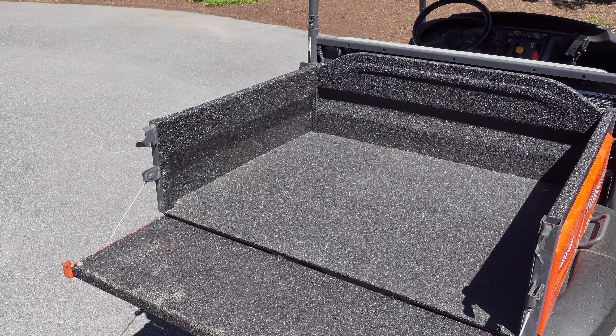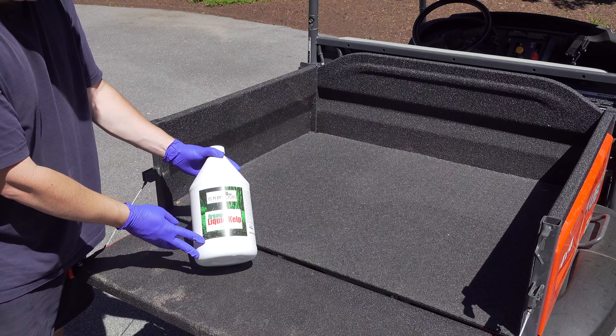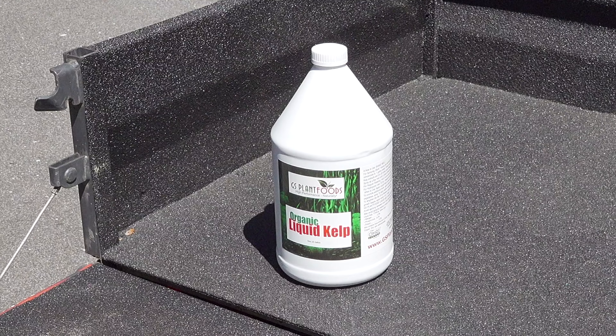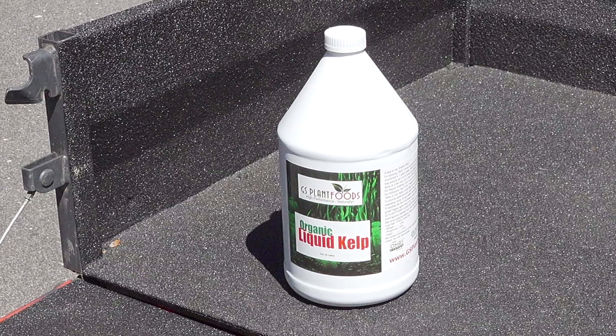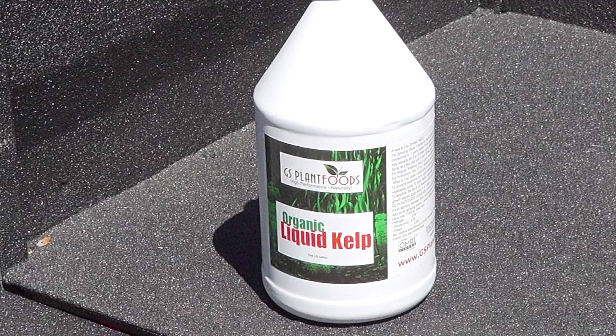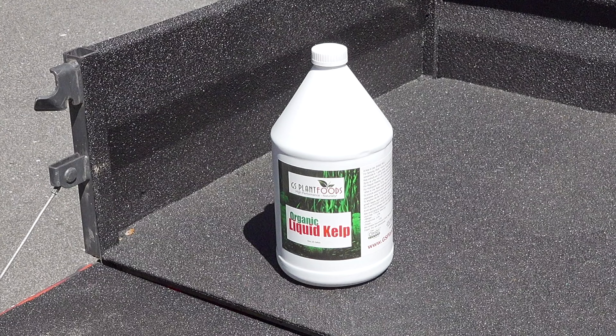That brings us to our first ingredient in the formula, and this is organic liquid sea kelp. Sea kelp is the same stuff that's in the ocean, but when you use it on your lawn, it can really have a huge benefit. Sea kelp has been proven scientifically to really improve your turf. The biggest benefits are that it helps with drought resistance in plants, helps with root development, and really stimulates the soil. Sea kelp is a fantastic addition and a core element to this formula.